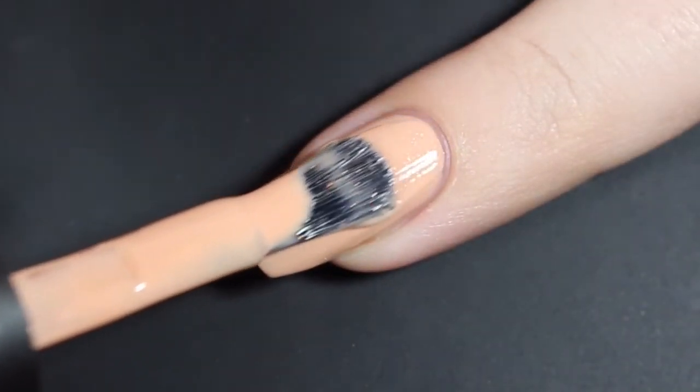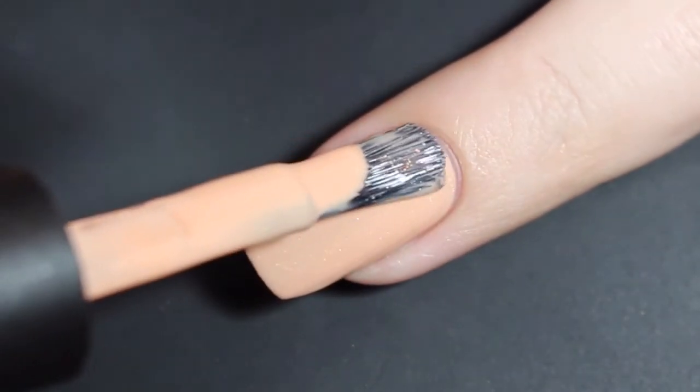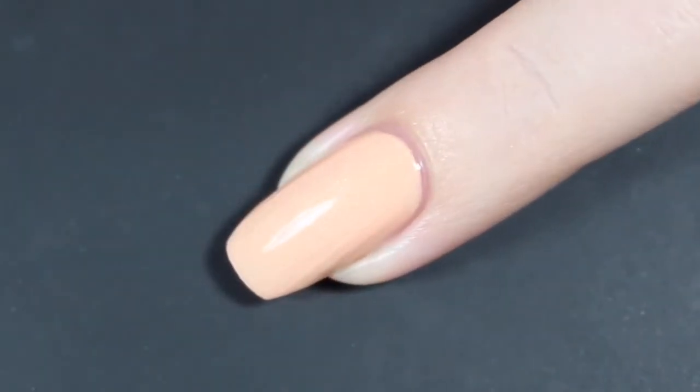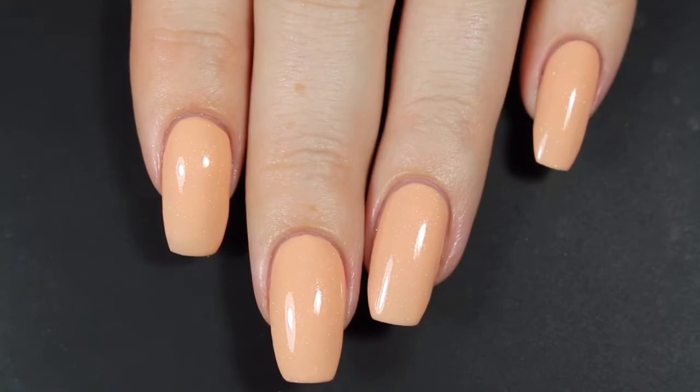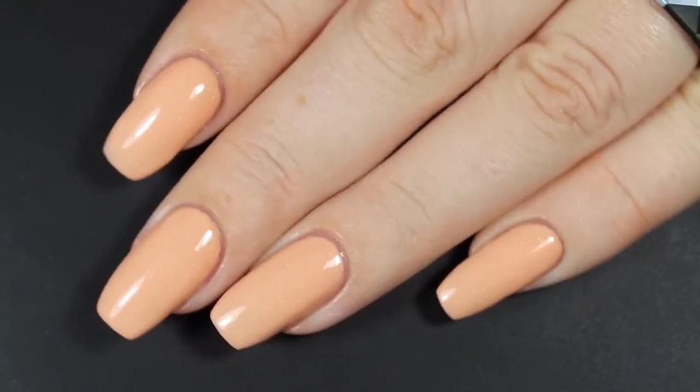Here is that third and final coat, and this one just cleans up those cuticle areas a little bit and makes it a little bit more opaque. I definitely feel like I could have stopped at two though. Here's a look at that completed mani before top coat. This one does dry down a little bit dull, but a good top coat will help bring out all of that gold shimmer.